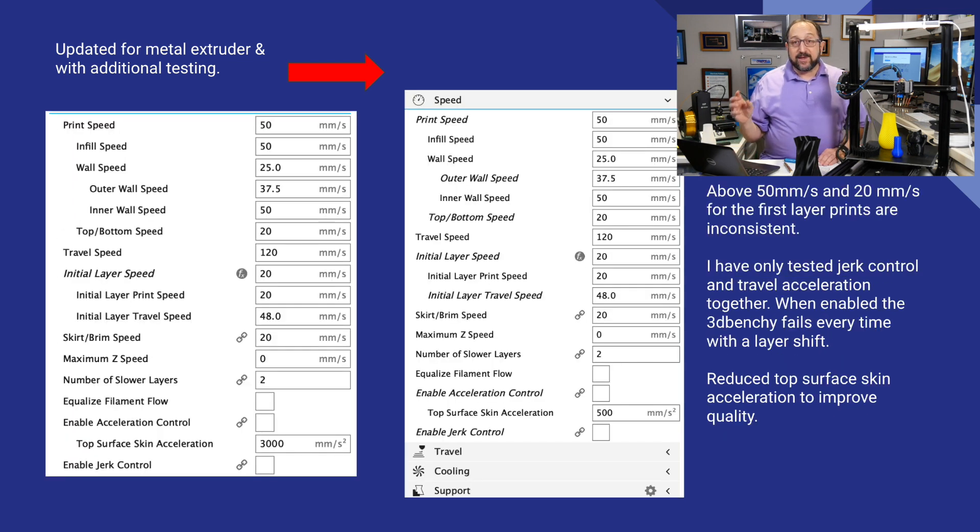Now, if we look at print speed, you'll see the overall speed is set at 50. The initial layer is set at 20 — that may be a little slower than I need. I might try moving it up to 25, but making it 35 or 40 does not work well on this printer.